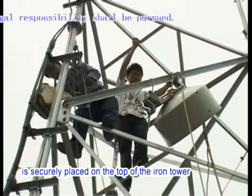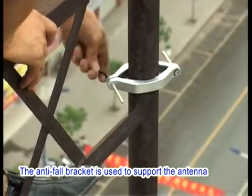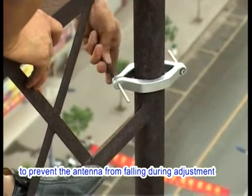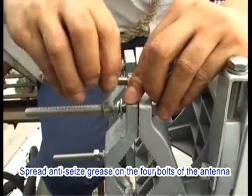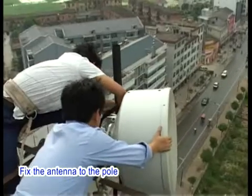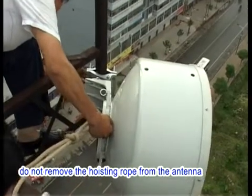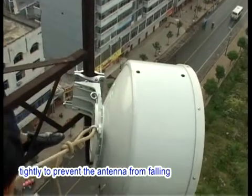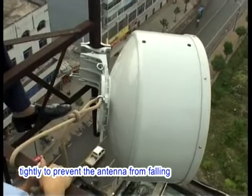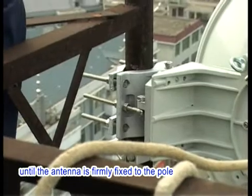After the antenna is securely placed on the top of the iron tower, properly fix the anti-fall bracket to the pole. The anti-fall bracket is used to support the antenna to prevent it from falling during adjustment. Spread anti-seize grease on the four bolts of the antenna and fix the antenna to the pole. During the fixing, do not remove the hoisting rope from the antenna. Instead, bind it to the iron tower tightly to prevent the antenna from falling. Ensure that the hoisting rope is not removed until the antenna is firmly fixed to the pole.